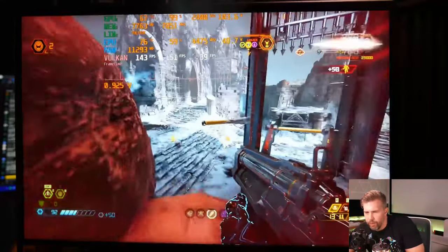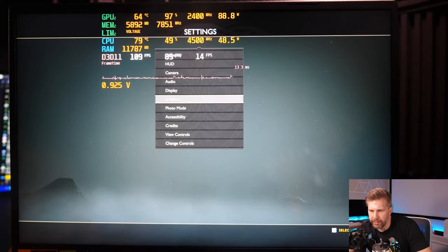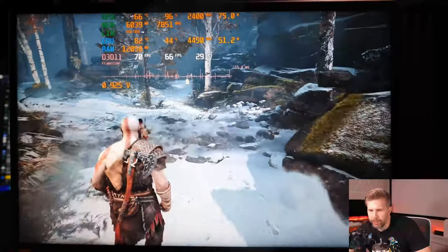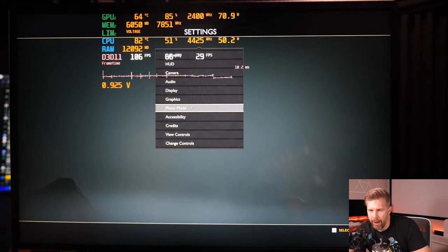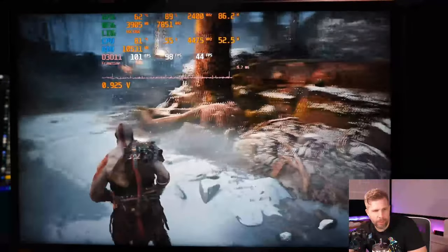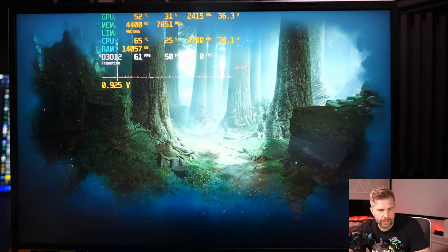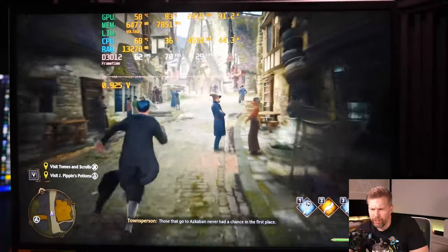God of War at 2560×1600, DLSS quality, ultra settings: GPU doing 96–99W, 2400 MHz boost clock, CPU at 83–87°C. Running at 66 FPS with 26 for 1% lows on ultra — very playable. Dropping to original graphics settings bumps us to 90–100 FPS range. Hogwarts Legacy at QHD, DLSS quality, ultra settings with frame generation: hitting the 70s FPS range, 58 for 1% lows initially — then 66 FPS with 23 for 1% lows in more demanding areas. VRAM usage at 6.7–7.3 GB on 8 GB VRAM — close to the cap.